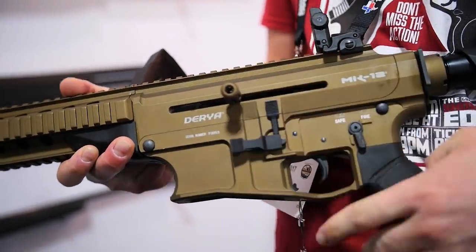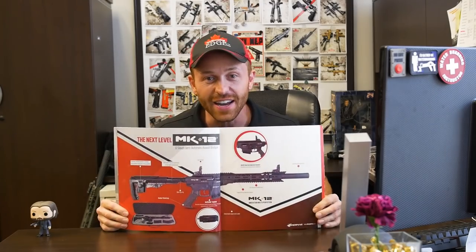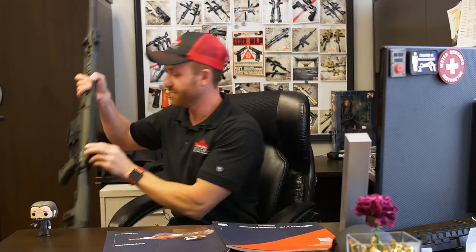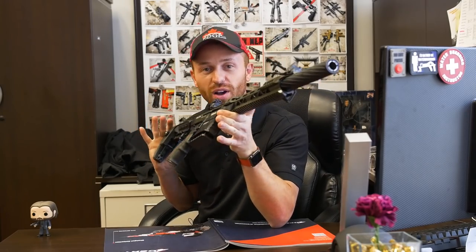So I got a brochure, flipped through the pages, drooled a little bit and waited. And finally, guess what showed up? My brand new Daria Mark 12. I'm Steve with the Shooting Edge. Today, we got a new toy.